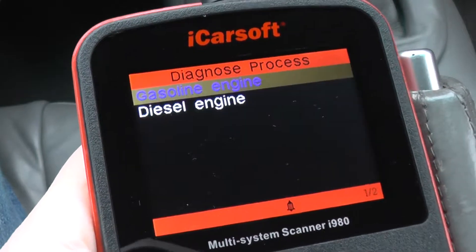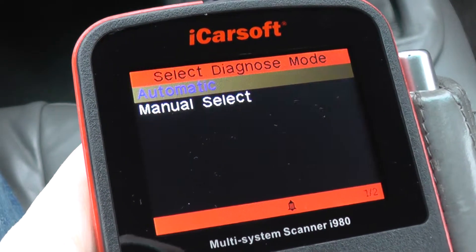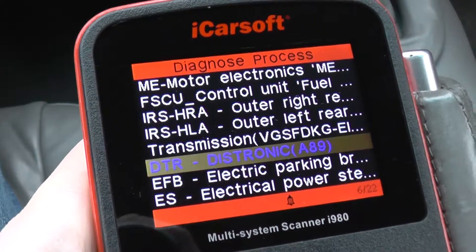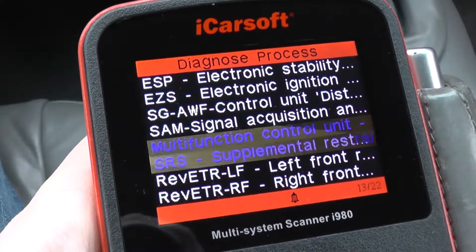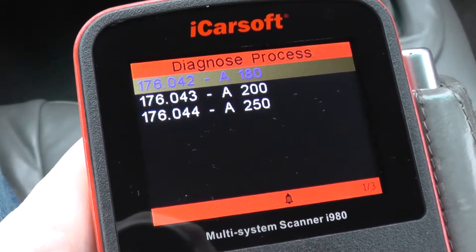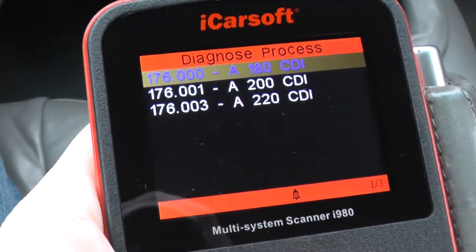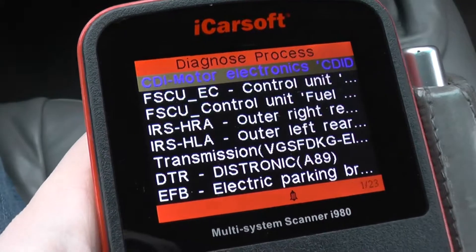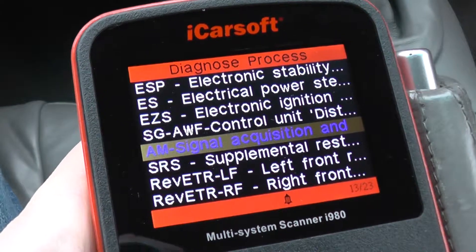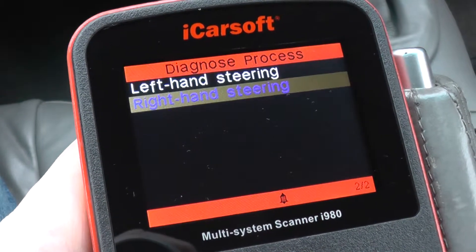And then the 176 A-Class — the petrol engines covered are the 180, 200, and 250. We'll have a quick look to see which modules are covered on these vehicles, and that's going to be the same for all of those. For the diesel vehicles, the engines covered are the 180, 200, and 220.